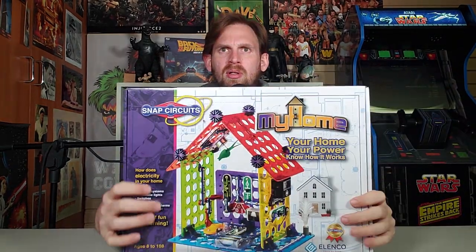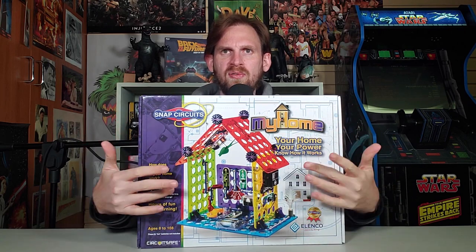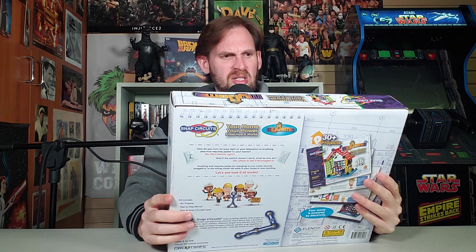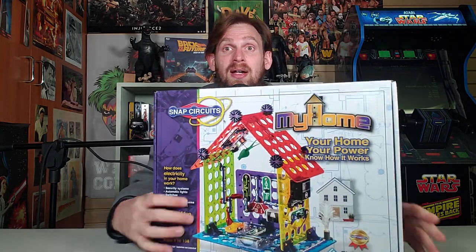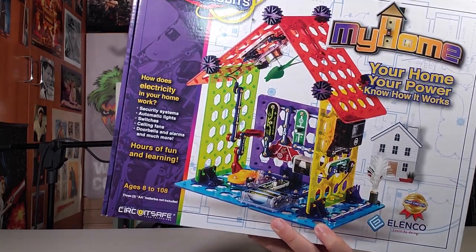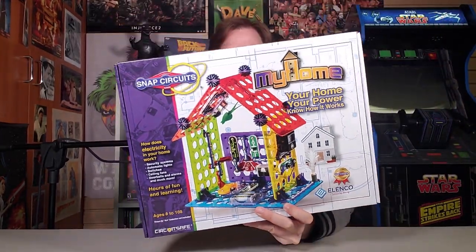Alright, what do we got here? Look at all that! There's all these colors! Look at the red roof, the yellow walls, green walls, all that stuff. There's so much stuff to do here. How does electricity in your home work? Something to do with a bathtub and an electric hairdryer? Security systems, automatic lights, switches, ceiling fans, doorbells and alarms, and much more. Holy moly! Hours of fun and learning, ages 8 to 108? Poor grandma who's 109 — you can't play anymore. Electricity's not okay for you.